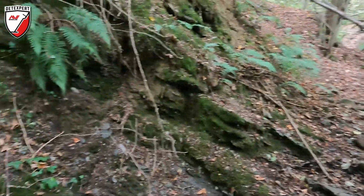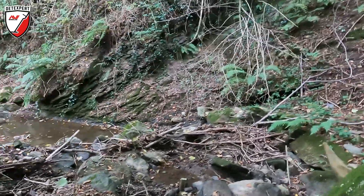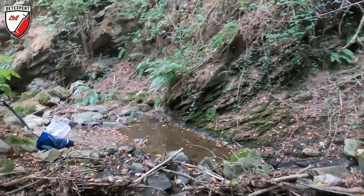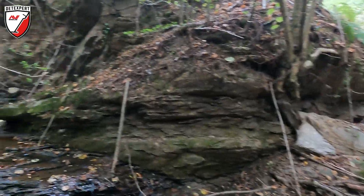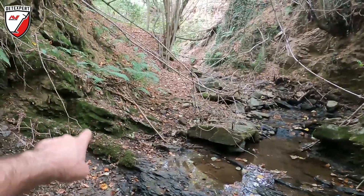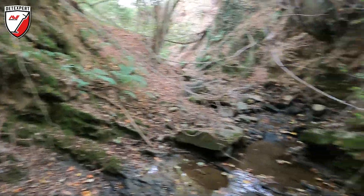There's not going to be a creek bed under there, but there might be another creek bed downstream. So this is what we're going to be testing today - we're going to be looking for gold on top of bedrock, and we're going to be looking for old creek beds.